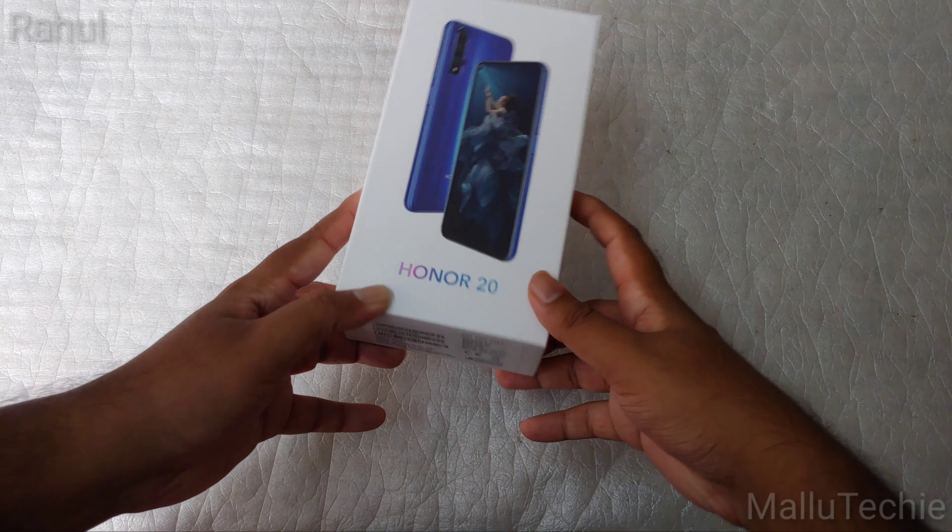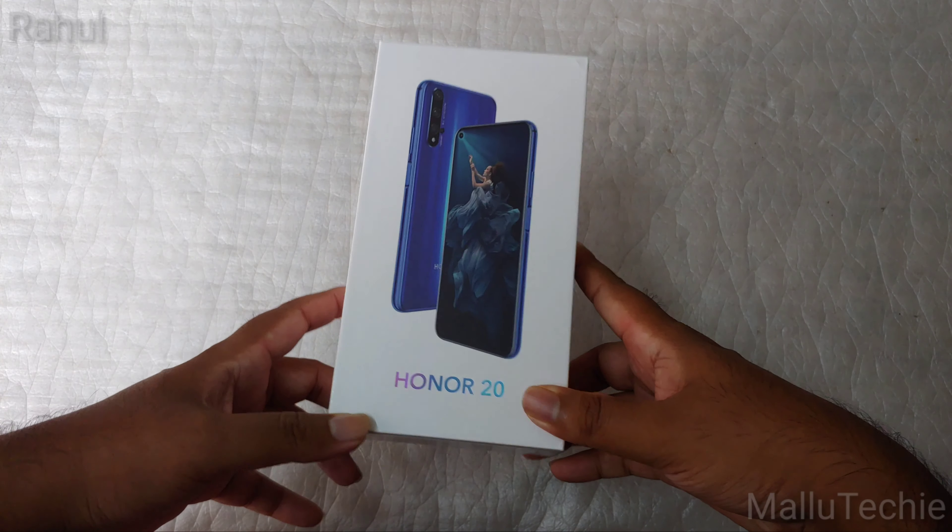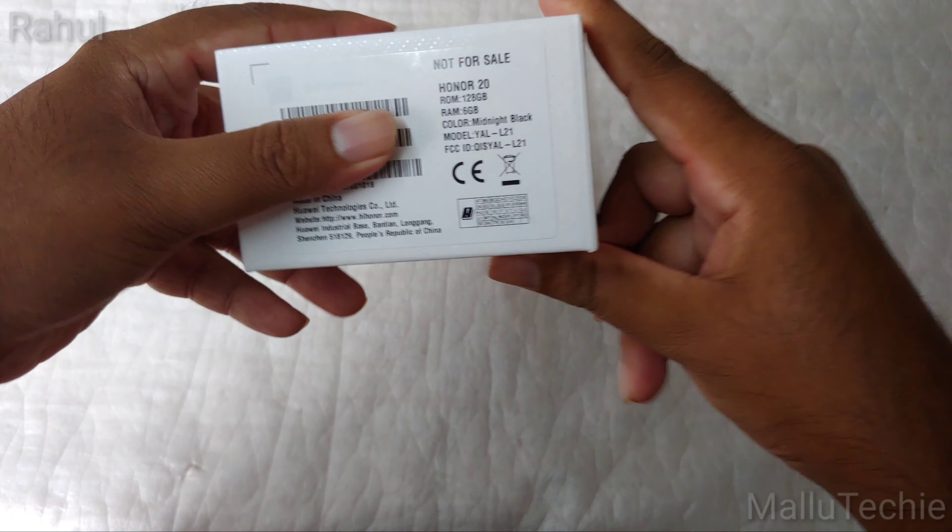Hi guys, my name is Rahul and today we are going to unbox the latest flagship device from HONOR — the HONOR 20. The HONOR 20 and HONOR 20 Pro are the latest flagship devices from HONOR that have been launched in India.